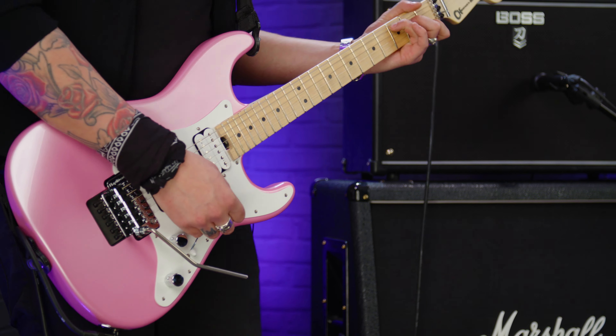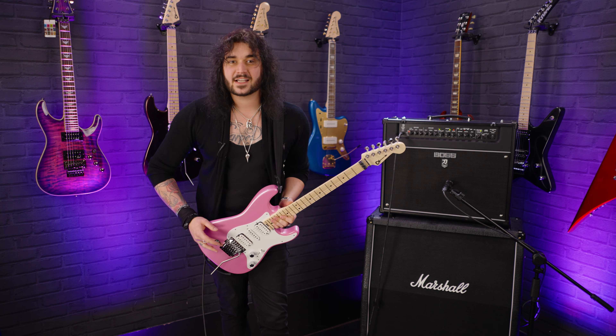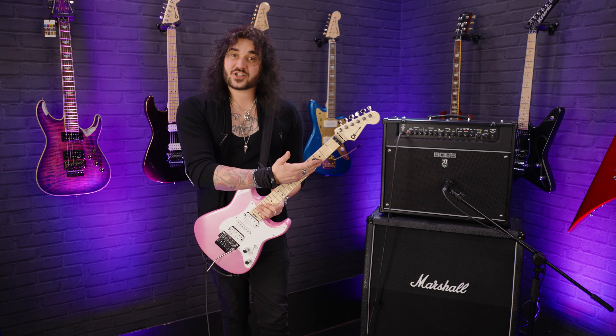Let me know what you think down below in the comments on this beautiful new colour Charvel for 2022, or any Charvel for that matter — they're all fantastic. If you like this video, give it a thumbs up and subscribe to PMTVUK on YouTube. For more information, click the link in the description to visit PMTOnline.co.uk or call into one of our PMT stores. We're PMT House of Rock on Facebook, Instagram, TikTok and Twitter. I've been Dagan and I'll see you next time.